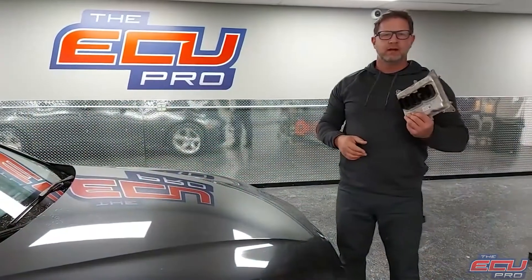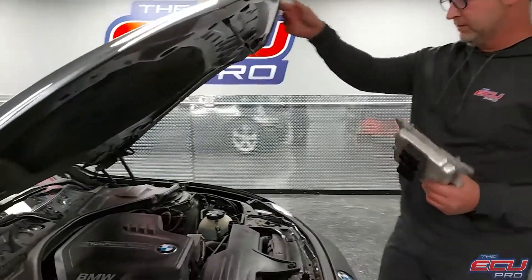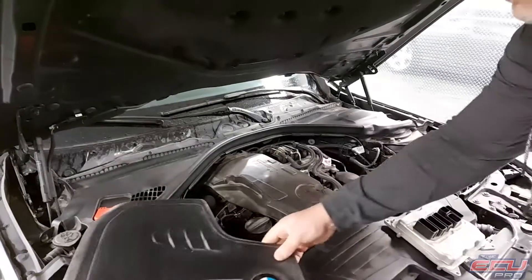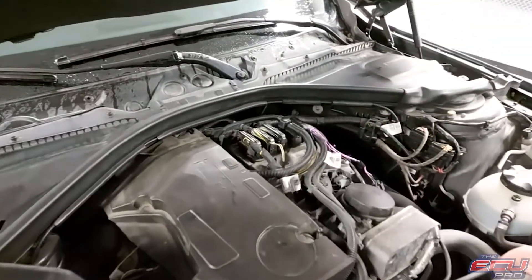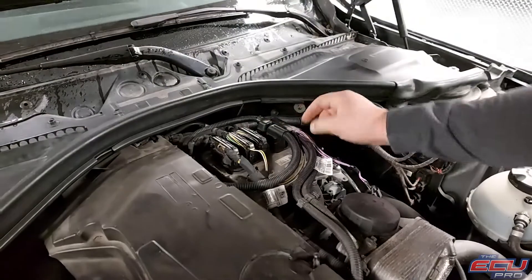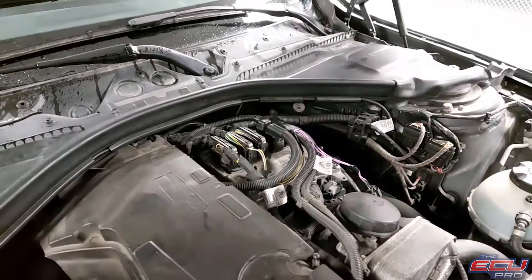To remove the DME, take the key out of the ignition, make sure the car is off, and pop the hood. This cover is going to be on there — it just slides off. Here's the computer, sitting in there with four torque screws. Take the torques and gently remove these. I personally find these to be a little bit more challenging, but just take your time and they pop off.